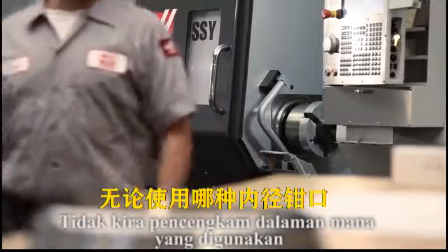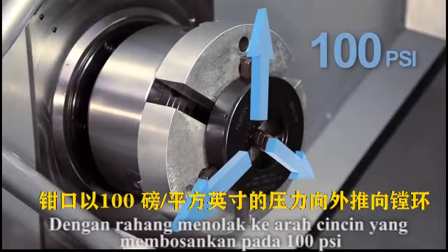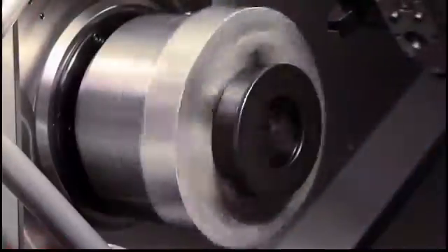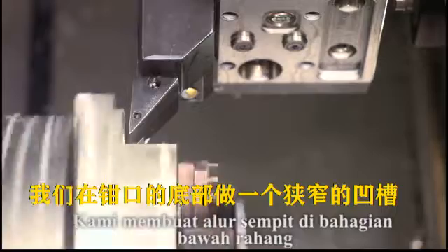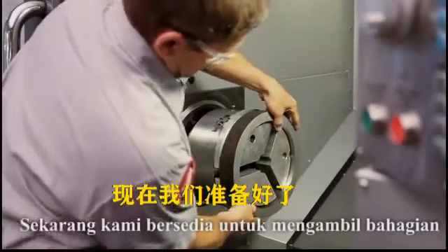Regardless of what kind of ID gripping jaws you are using, jaws holding the inside diameter of the workpiece should always be cut to match the nominal workpiece diameter. With the jaws pushing outward against the boring ring at 100 PSI, the master jaws at mid-stroke, and our program set to cut to the nominal part diameter, these jaws are ready to cut. As recommended in the first video, we make a narrow groove at the bottom of the jaws so that any workpiece with sharp edges will sit flush to the jaw's back face. We deburr the jaws as necessary. Now we're ready to make our part.